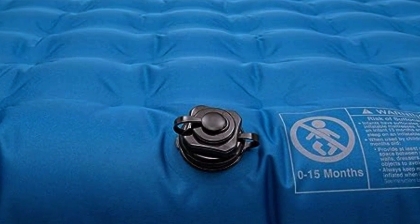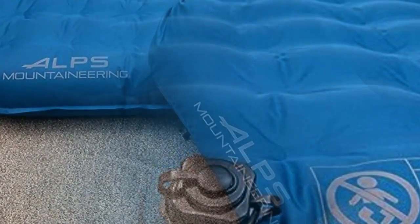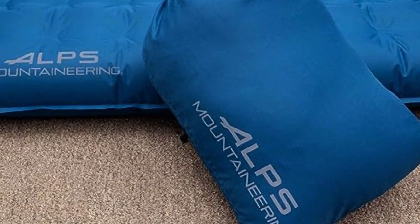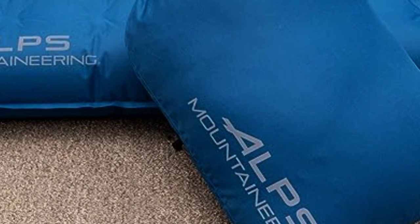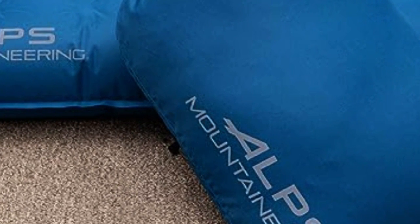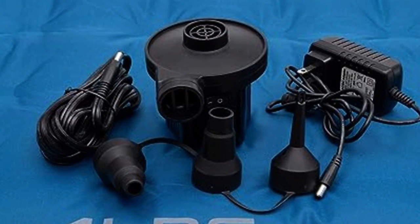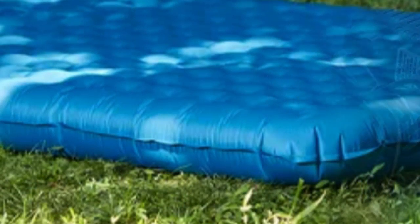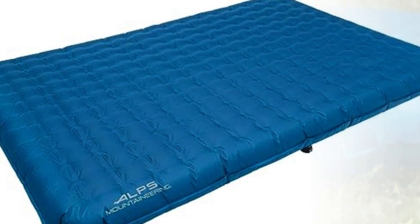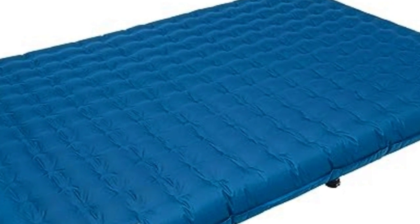Maneuverability was one of the most important factors for testers, and this air mattress didn't disappoint. It weighs only 6.4 pounds and comes with a carrying case for easy storage and transport. The ALPS mattress showed absolutely no signs of air loss after being weighed down overnight, so you won't have to worry about re-inflating during a multi-day camping trip. Although it doesn't come with a patch kit, testers were confident in the durability of the mattress's polyester construction, which didn't emit the plasticky odor typical of some mattresses, and felt it could be a staple of their camping gear for years to come.